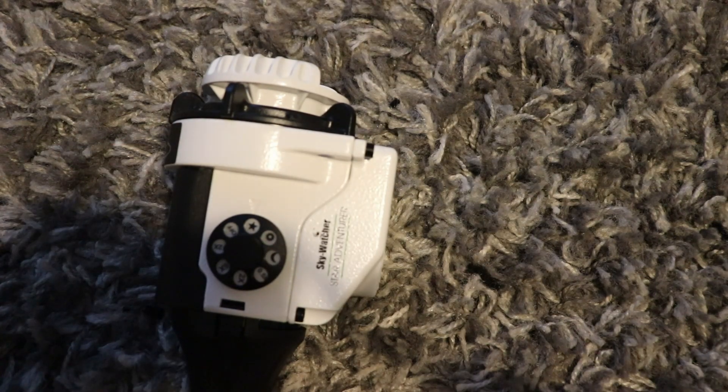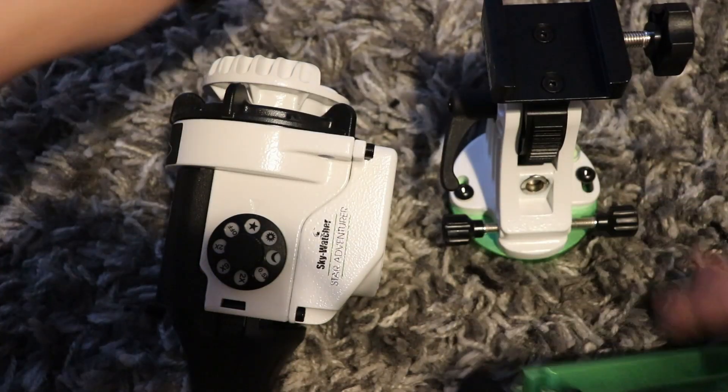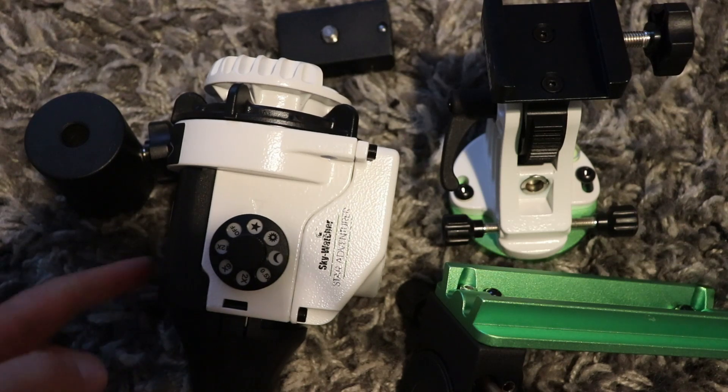I just took all these into the kitchen and got out the kitchen scales, and in total with the L bracket, the latitude base, the Star Adventurer and the kilogram weight, that comes to about 3 kilograms. I'm planning on attaching a small refractor which weighs about 1.6 kg, so we're up to about 4.5 kg already, and my camera isn't very heavy but we might be nearing 5 kg — which is near the specification of the Star Adventurer. I know a lot of people use it that way though.